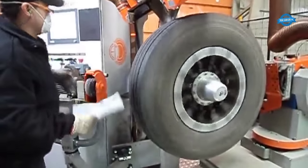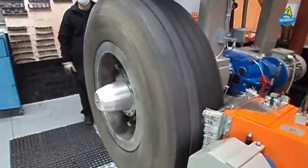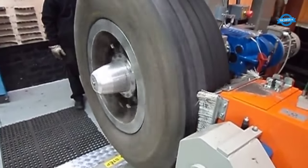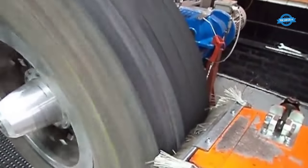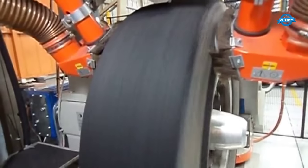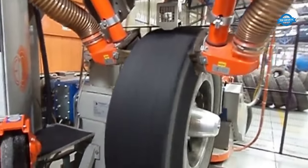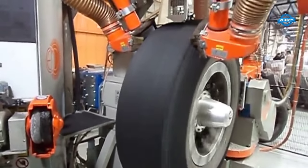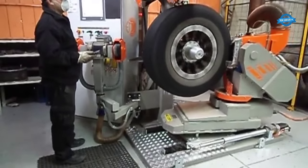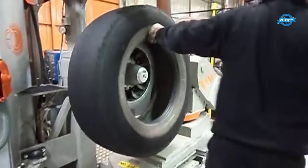Scraping Process. This step involves the meticulous removal of the old tread and any residual debris from the tire casing. The goal is to create a clean, properly contoured, and texturized surface on the casing, ready to receive the new tread. Highly specialized buffing machines are deployed for this critical task. These machines carefully strip away the worn-out tread, ensuring that the underlying casing remains undamaged. As technicians guide the tire through the buffing process, they pay close attention to hidden defects. Objects like sharp rocks or glass embedded in the casing are discovered and promptly removed, and any structural issues are addressed. The scraping process ensures the casing provides a suitable foundation and serves as an opportunity to identify and rectify any previously undetected defects that could compromise the tire's integrity and safety.